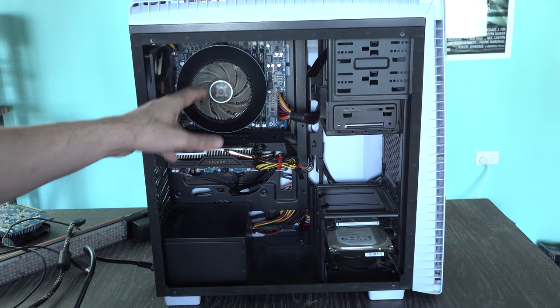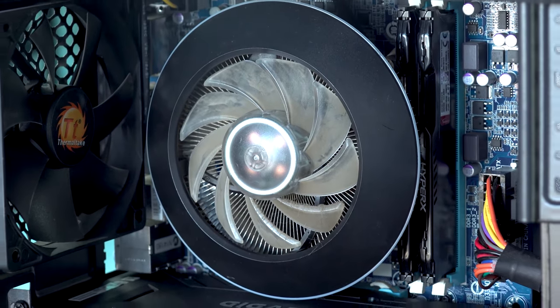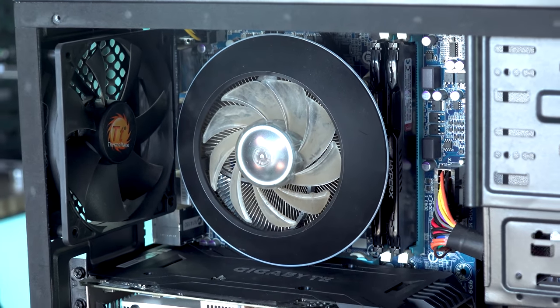We can already see here that the fan has had a bit of usage - it's pretty dirty. So first things first, we're going to clean this system out and then check out the temperatures.